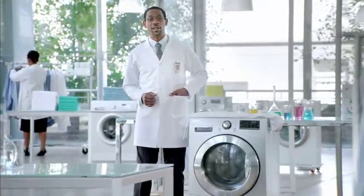Some of you have asked if it's alright to use hand wash detergent in your washing machine. The answer is no.